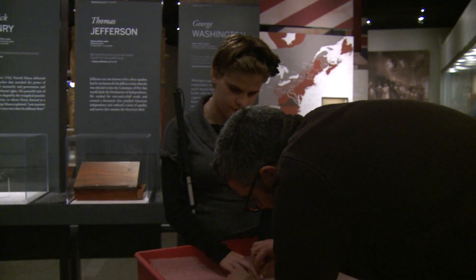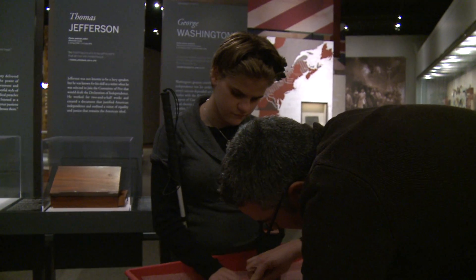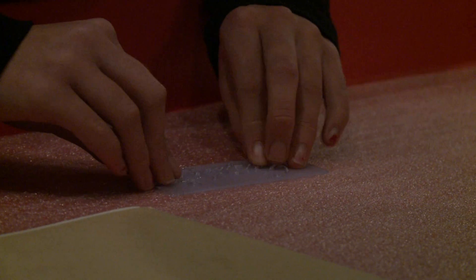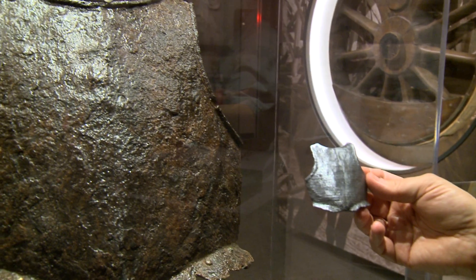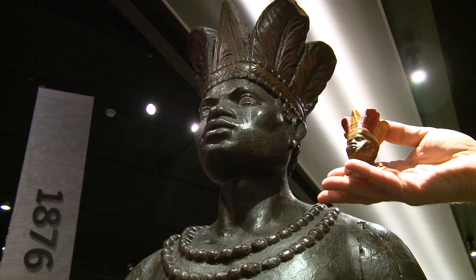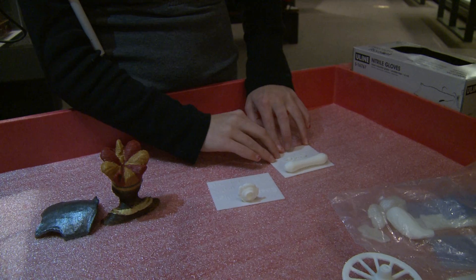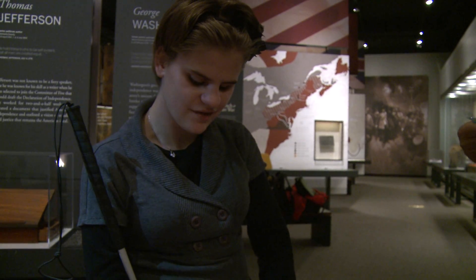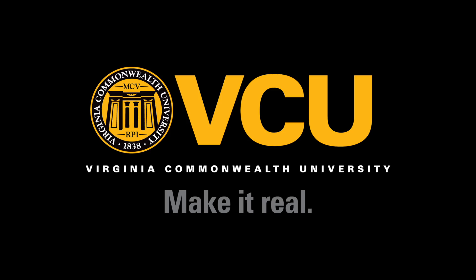And what's the cursive W? The cursive W is right here. It's a way of interacting with the past that I've never had the opportunity to do. Oh, there's the W! And the H! The H!